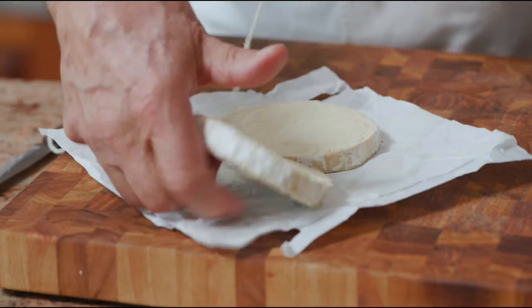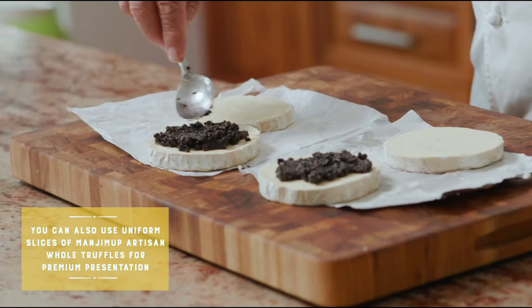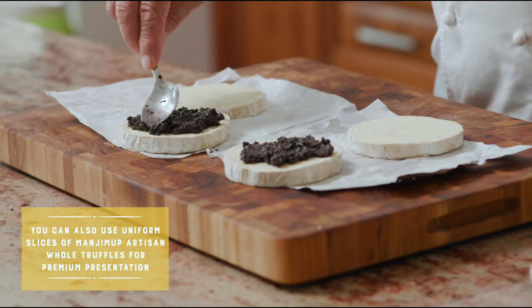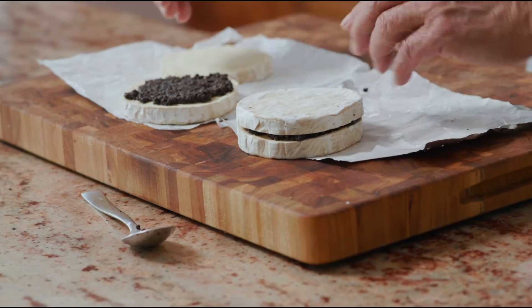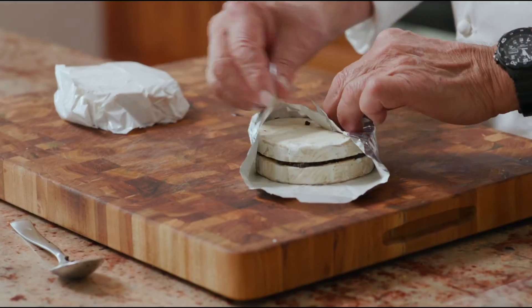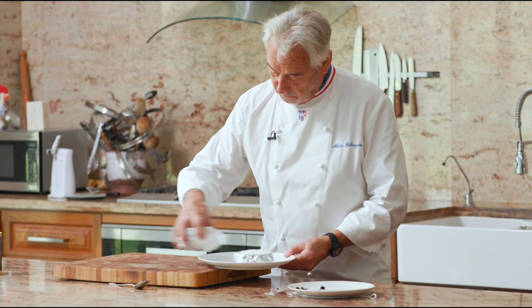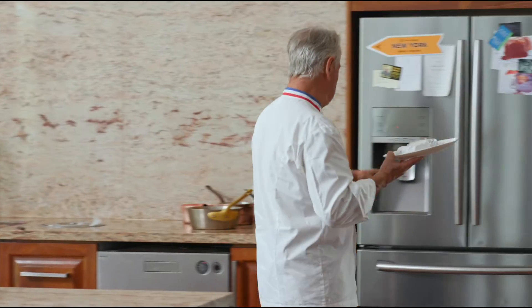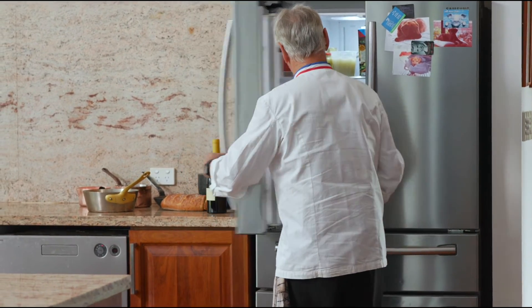We have a brie and we have a camembert. So what we do, we have crème truffle. Spray it around. Once again, be generous with your truffle. You have to rewrap it. Now I'm taking those cheeses and I'm going to put them in the fridge — minimum five days. We really need the flavor of the truffle to permeate.